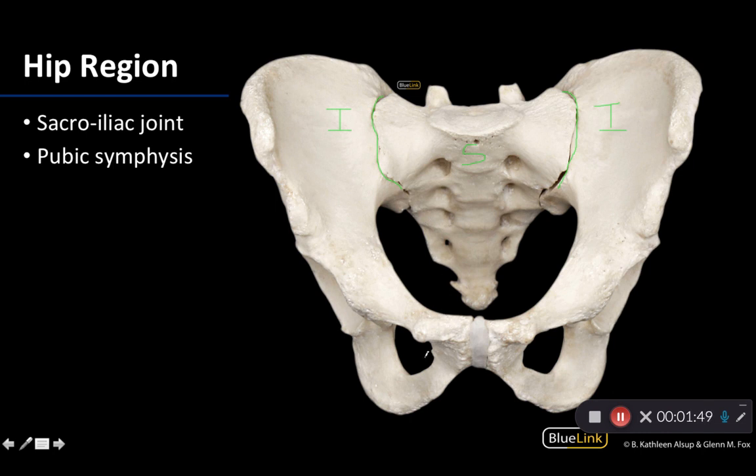Looking anteriorly, those are the obturator foramina. This region here contains your pubic bones, or the pubis portion of the coxal bones. Where these two bones on either side unite at their symphyseal surfaces, this is the pubic symphysis. A symphysis is a type of cartilaginous joint, found mainly in the midline — the intervertebral discs are an example of a symphysis as well.